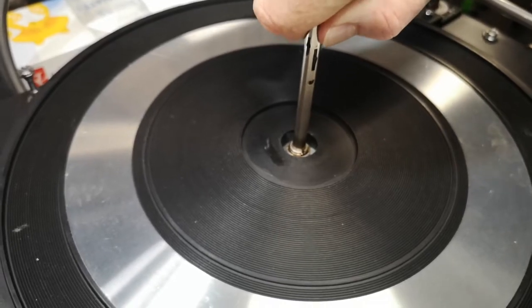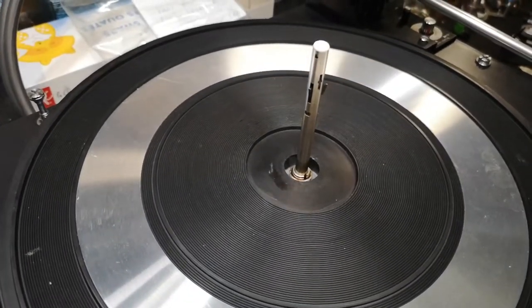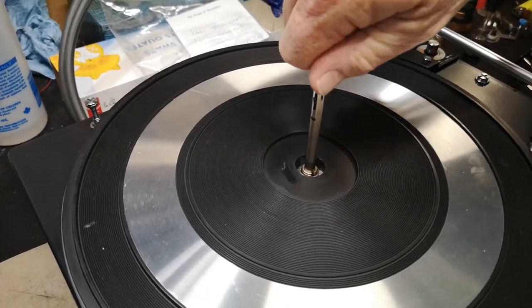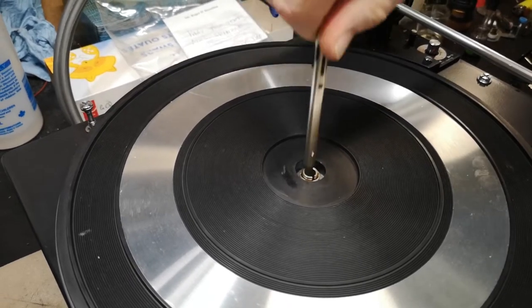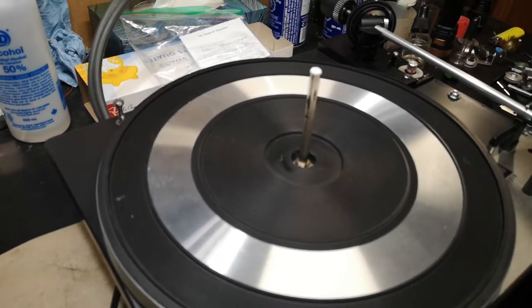I'll show you again — press down on the spring, then turn clockwise about a quarter of a turn, and that's it. She's locked in place. To remove it, you do the same thing: push down a little bit and then just turn it back counterclockwise until it pops out of the notch — down, and then like that.